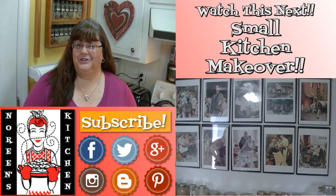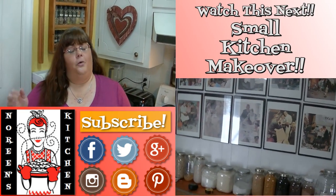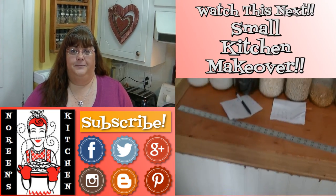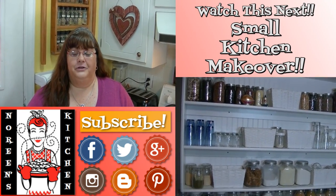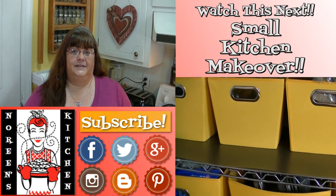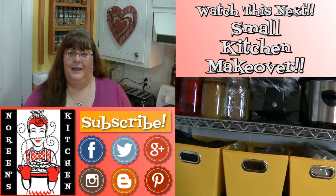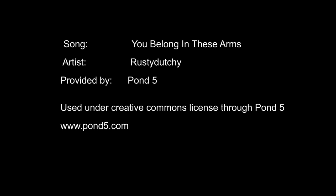Thank you for joining me in my kitchen today. I hope you like what you watched and that you try it and love it. If you like what you saw, please consider hitting the thumbs up button and giving me a positive rating. Make sure you hit the subscribe button if you're not already a subscriber so you don't miss out on any of the fun we have here in our kitchen every single day. You can also follow me on Facebook, Twitter, Pinterest, Instagram, Google Plus, and Blogger. Every recipe you see me do on YouTube — with the exception of a few earlier ones — you can access over on my website NoreensKitchen.com, where you'll find printer-friendly versions. Happy eating! Bye!